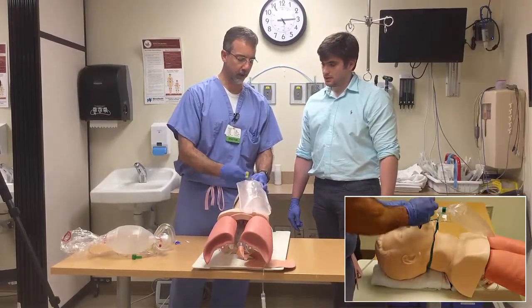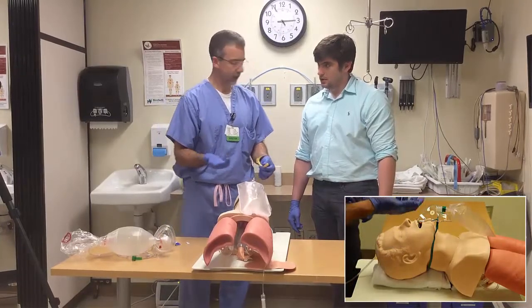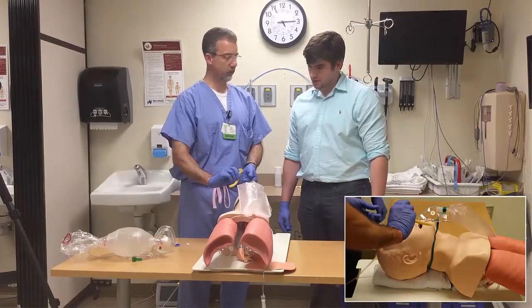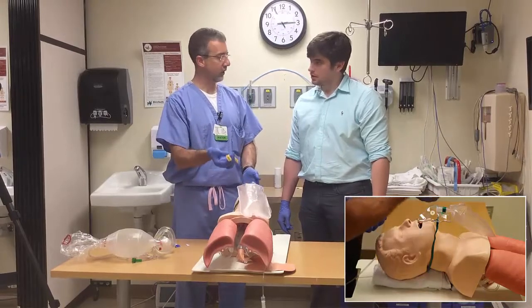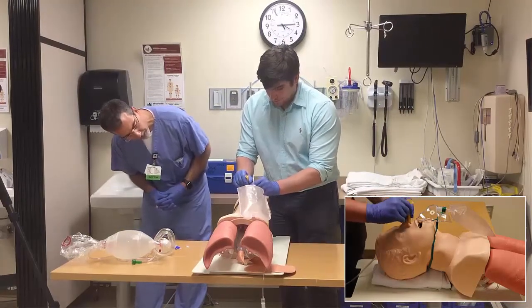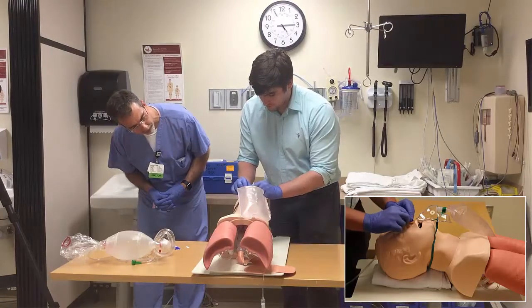The NPA can go down either side. You'll hear folks talk about which direction the bevel should go, but frankly it doesn't matter. There's a natural curve to this that follows the natural curve of the anatomy. Whichever side is bigger and can tolerate it is the one you should use. Push it straight back — it should follow the curve naturally with minimal force. Push it in until it seats.